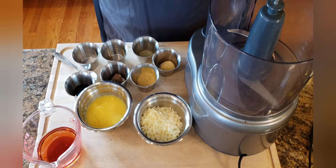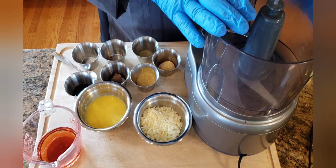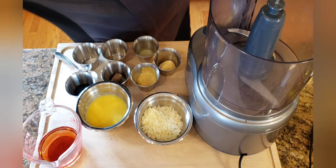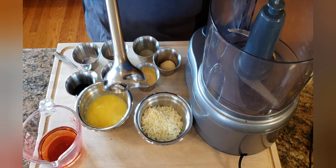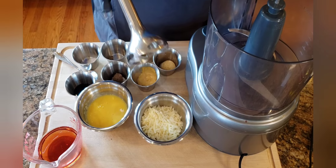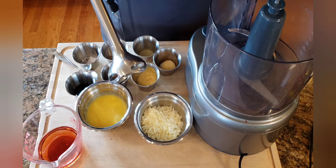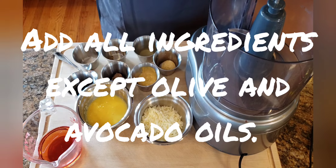Now we're going to take all of our ingredients with the exception of our oil and we're going to put it in a blender. The blender works really well. However, sometimes I like to use an immersion blender too. These are a lot less expensive and they actually do a better job with lighter vinaigrettes. This is going to incorporate a lot of air and a lot of agitation.